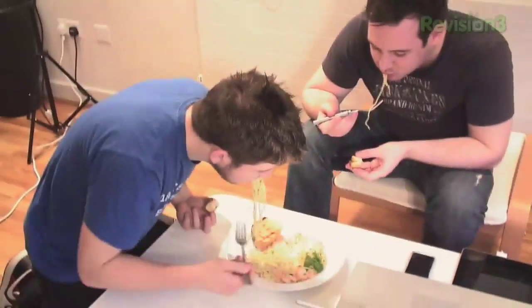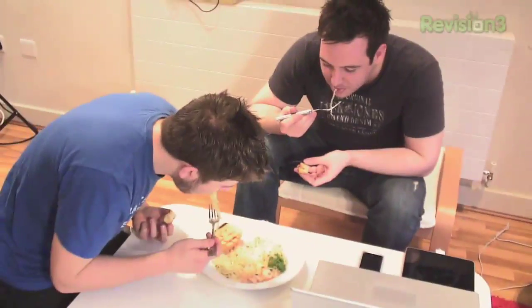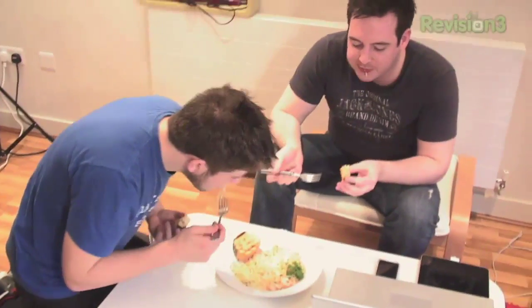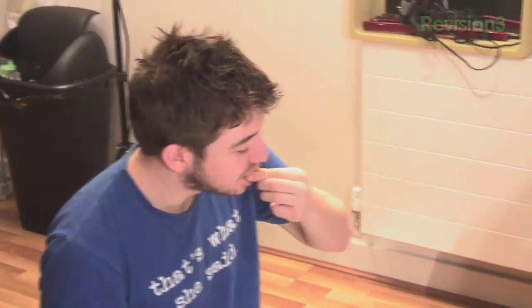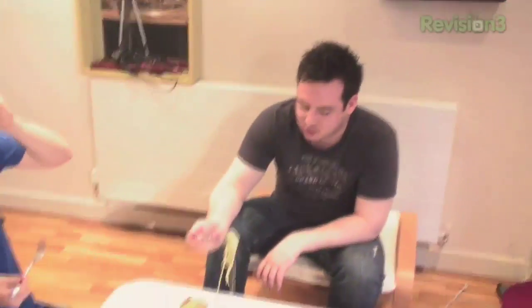I just want to show you some footage of the guys stuffing their faces. Good, Aaron? Yeah. It's lemony. Lemony!